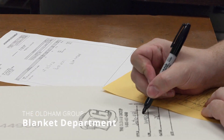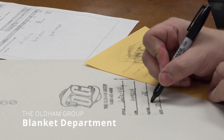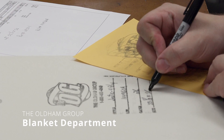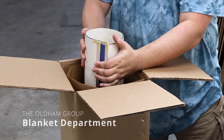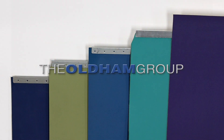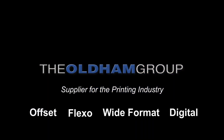Each blanket is individually marked on the back with all the details of the blanket's construction. With this information, there is no doubt how this Oldham Group blanket was manufactured. We then pack the blankets carefully to ensure that they arrive to you in good condition.